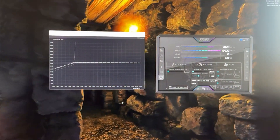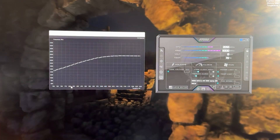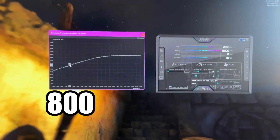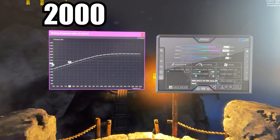In case you want even lower temperatures, here's how you do it. Same procedure, but we do it on the 800 mV voltage point. Grab the 800 mV voltage point and bring it all the way up to around the 2000 MHz point — right here.